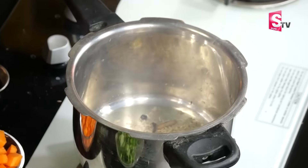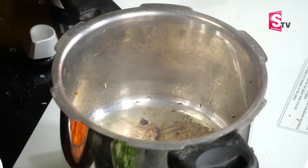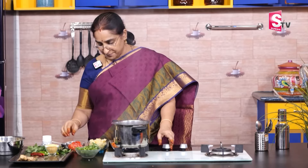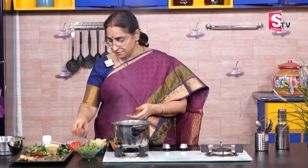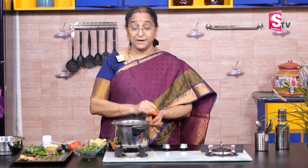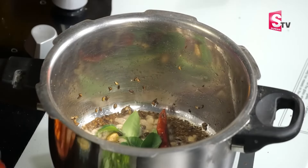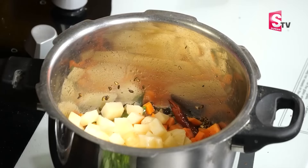We will do a little bit in a bowl. We will mix it up a little bit. Put it in a little bit and add a small onion.